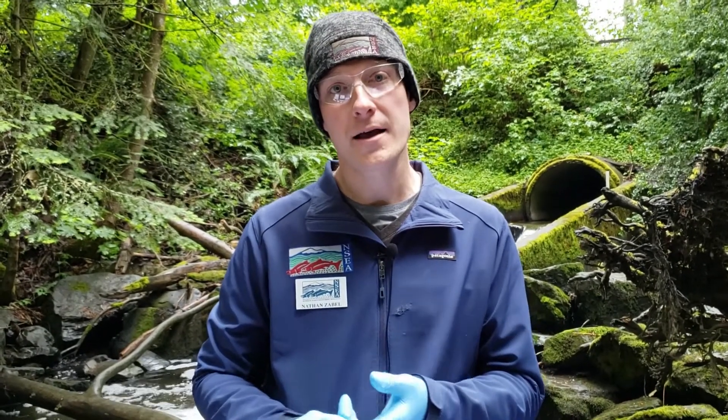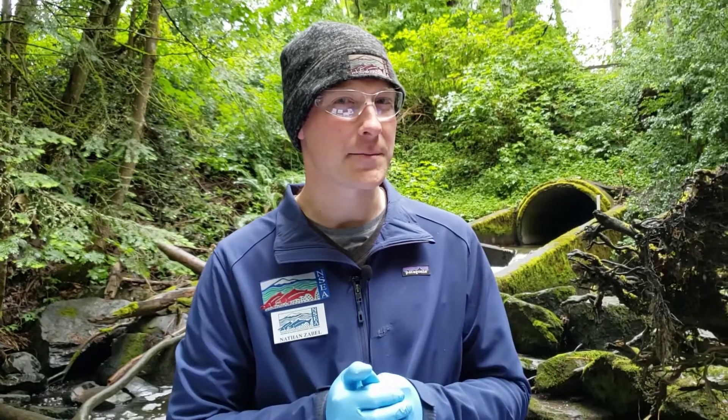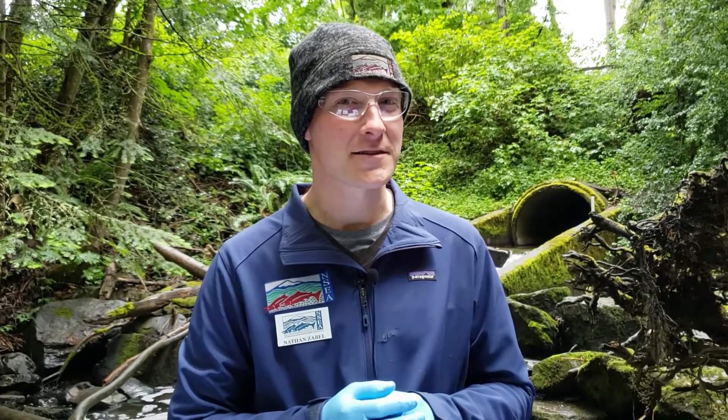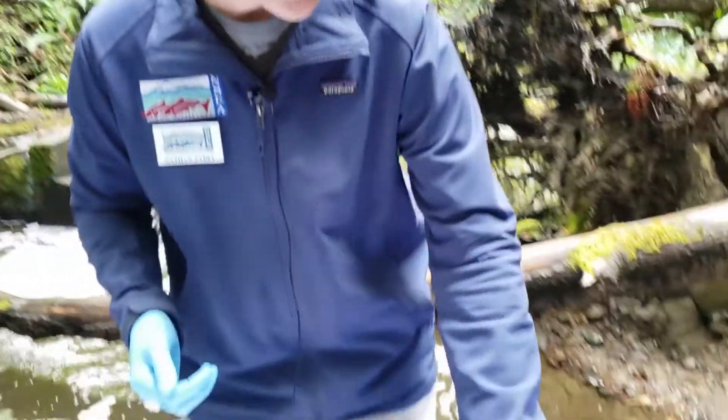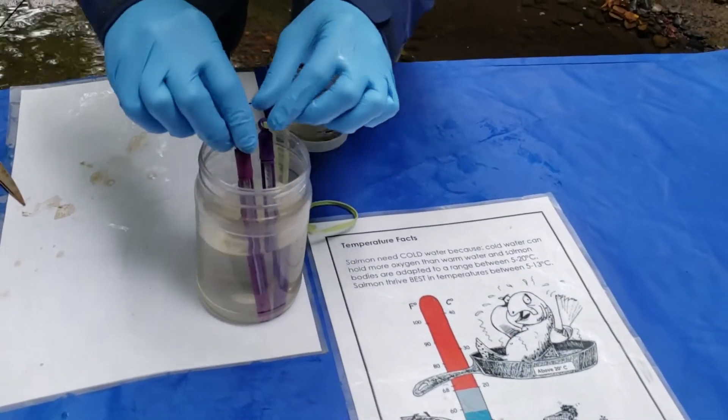We'll jump into another test while we wait, and that second test is temperature. One of our three C's is cold, and you learned in one of our earlier videos that salmon prefer cold water. Cold water tends to hold more oxygen, their eggs can survive in colder temperatures, and it's easier for adults to breathe and survive in cold water environments. So how do we test temperature? We're going to use a thermometer to test the temperature of Padden Creek. We'll refer to our water sample collected this morning.